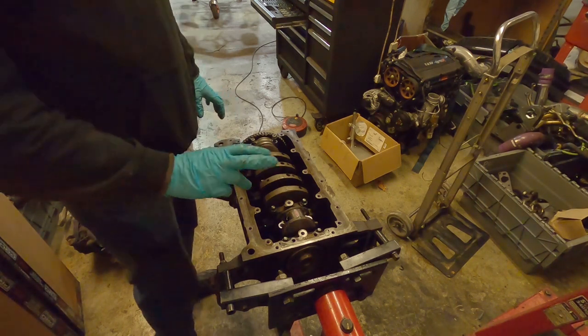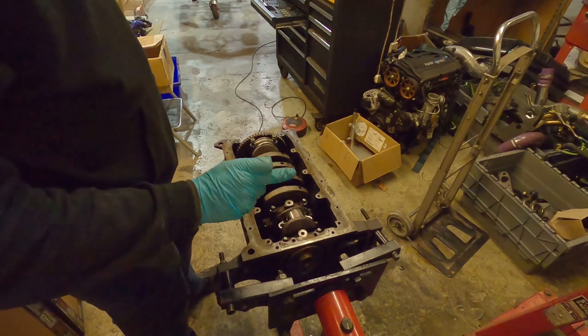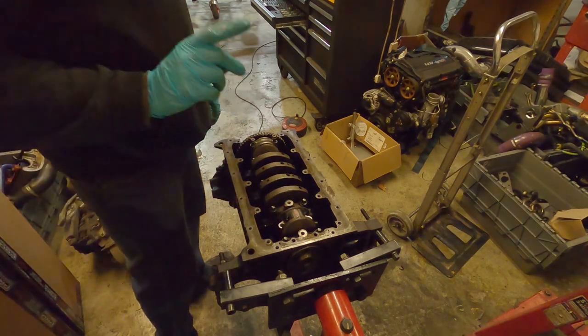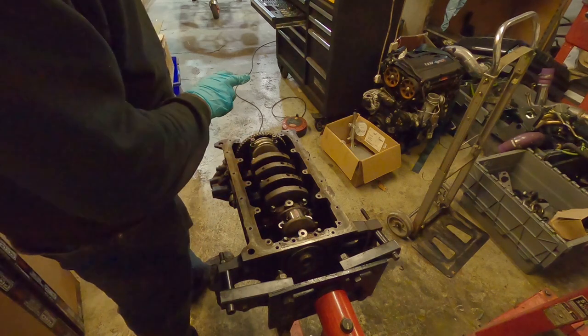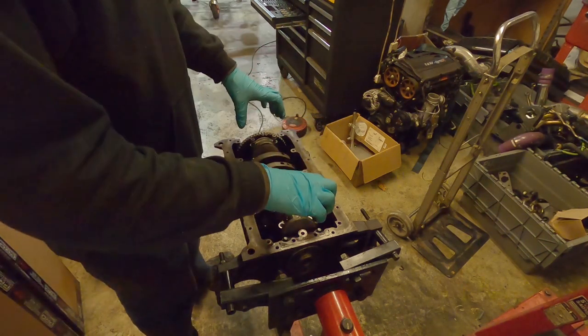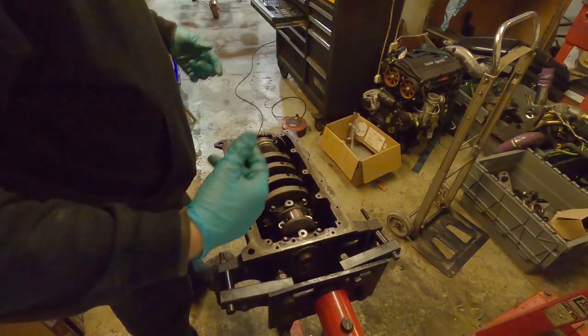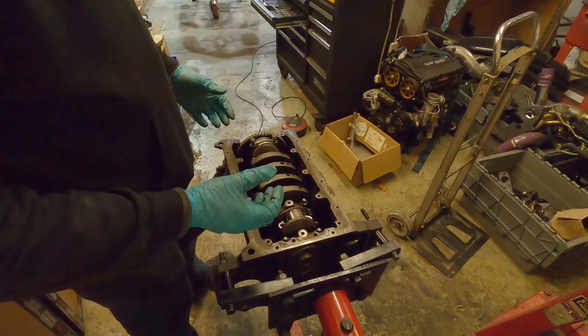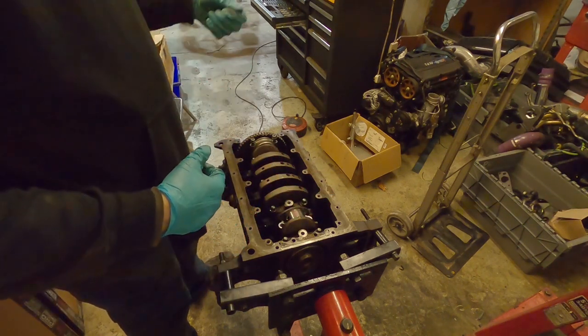That's exactly what we want. We're going to clean off the plastigauge, put a dab of assembly lube on there, then pop the cap back on - one cup at a time. Clean it off, apply assembly lube, torque the bolts back down, then rotate the engine again to check for any weird binding or resistance, and make sure it turns over nice and smoothly by hand.